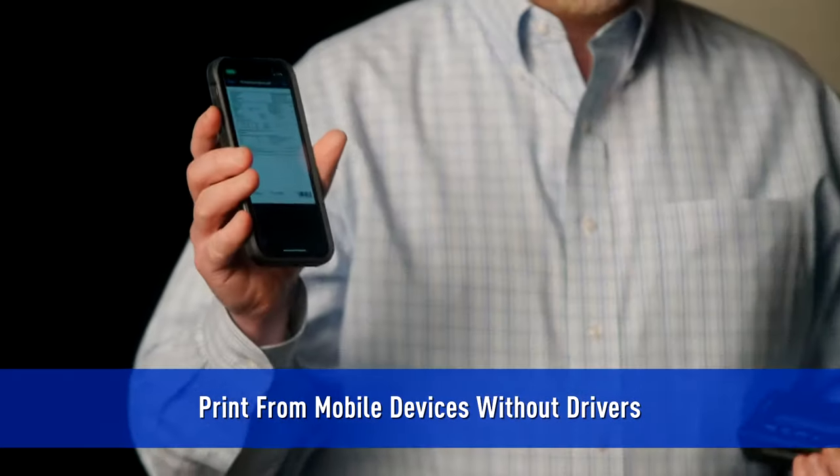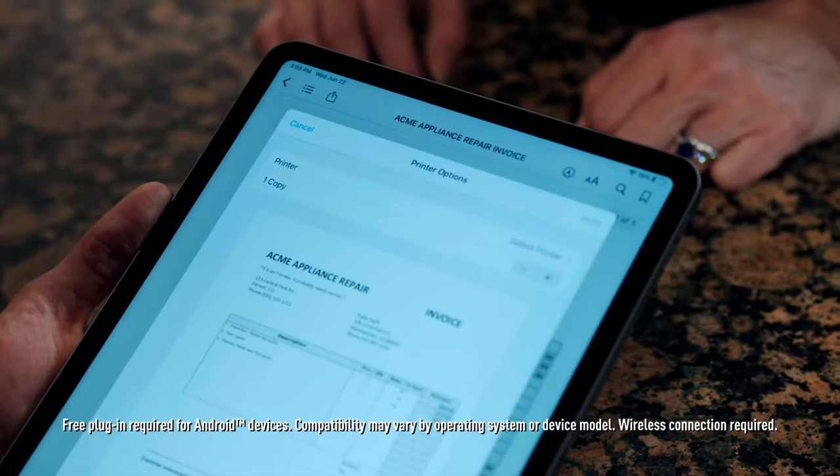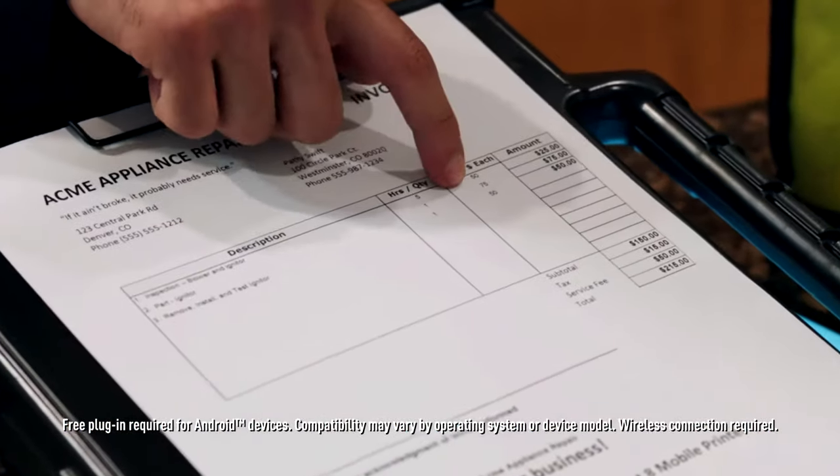The second thing that I love about the PocketJet 8 is the ability to print from any iOS or Android device without drivers. Open your app, print to the printer, and voila — you have a nice print.